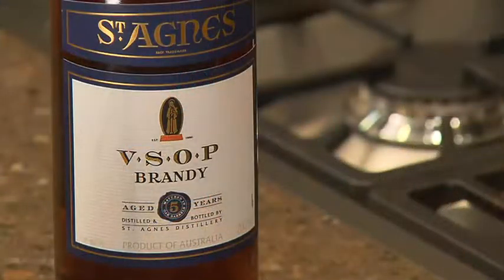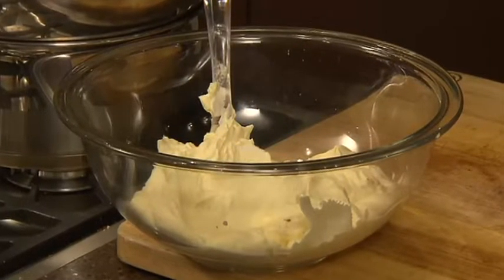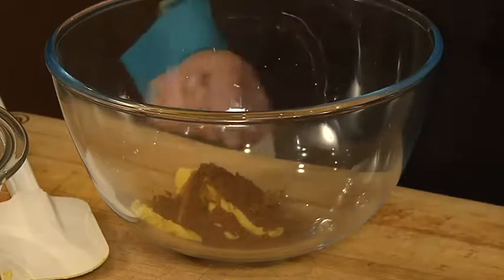Soak the fruit in some good South Australian brandy and some cold tea. Next, whip 600 mils of cream and use half of it to line a small pudding bowl, then pop that in the freezer. Then cream 90 grams of butter with 30 grams of cocoa powder.